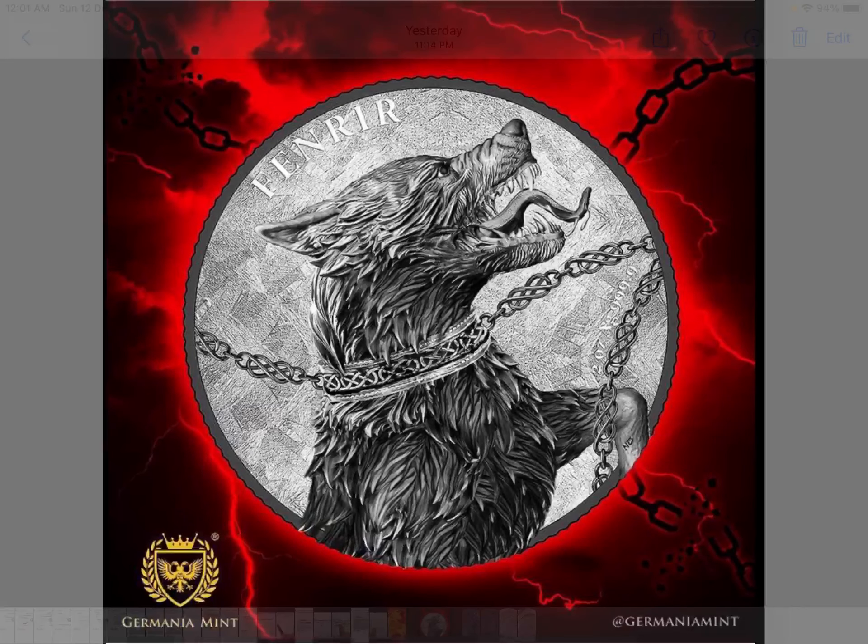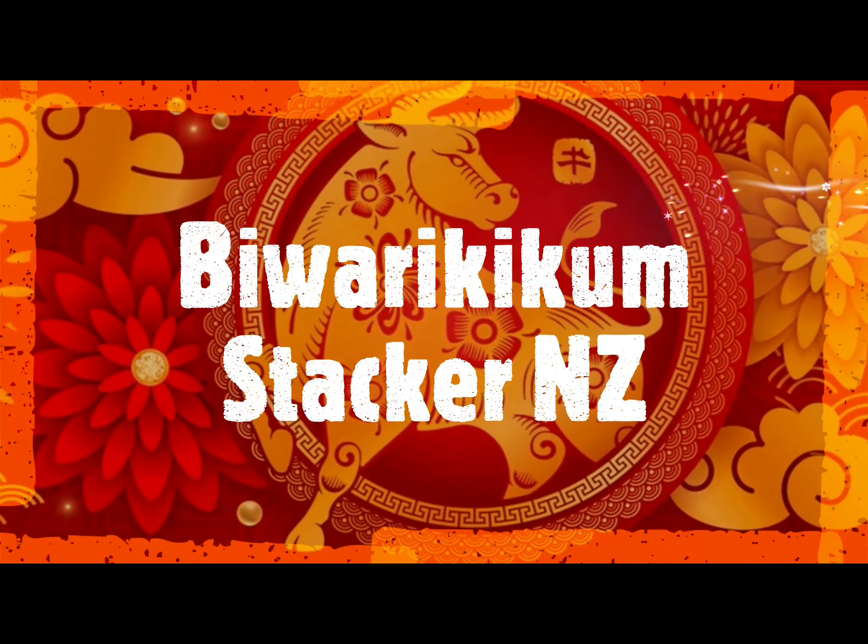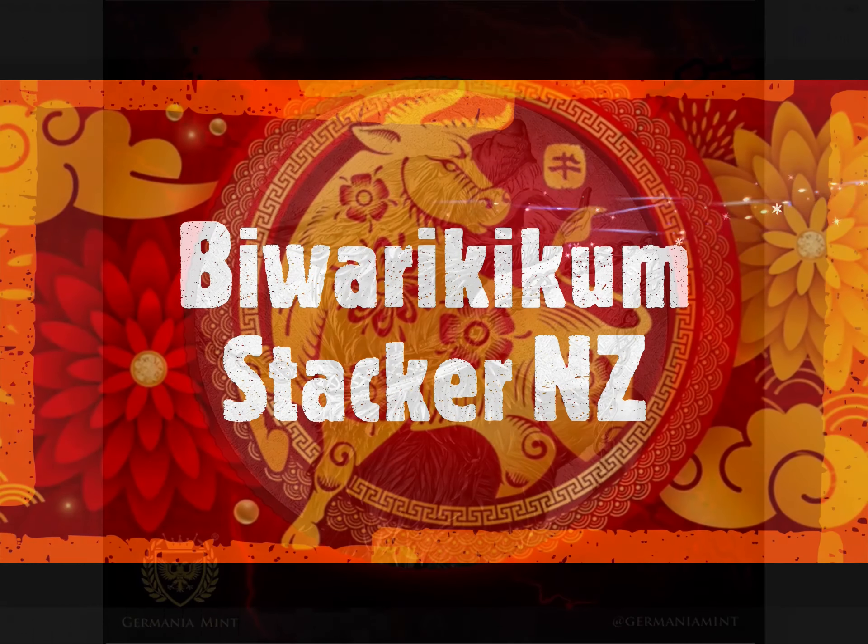Greetings, my people! Welcome once again to my channel. My name, as you all know, is Biwari Kick, Home Stacker NZ. This channel aims to showcase the best high-quality, high-premium silver collectible bullion coins struck past, present, and future by mints from all over the world. Please consider supporting the channel by hitting the subscribe button.